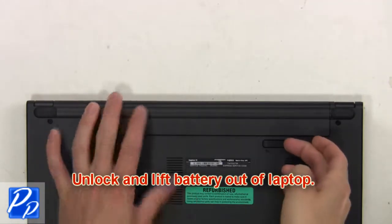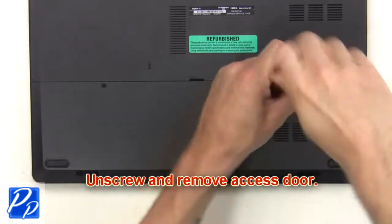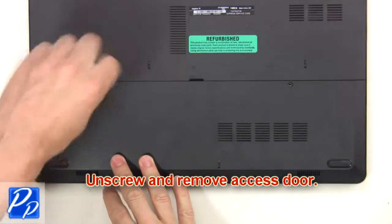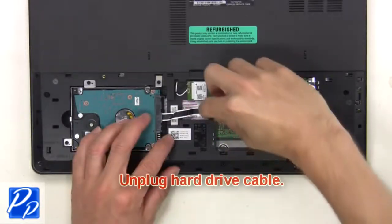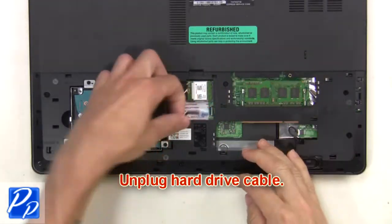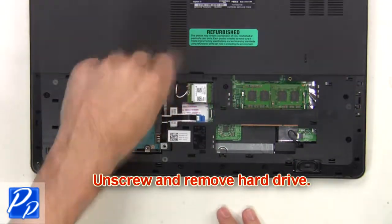First, you're going to unlock and lift the battery out of the laptop. Then unscrew and remove the access door. Next, unplug the hard drive cable. Now unscrew and remove the hard drive.